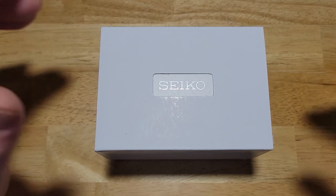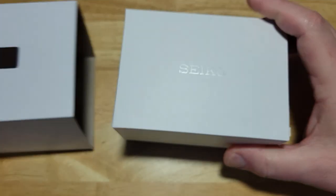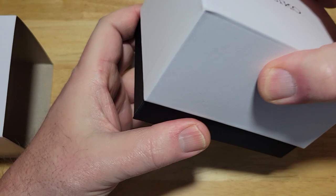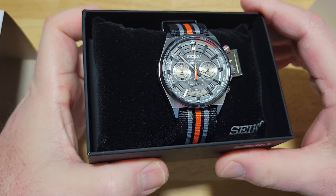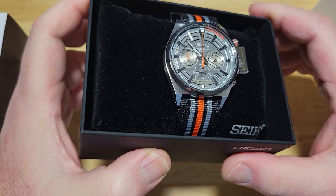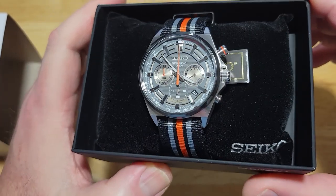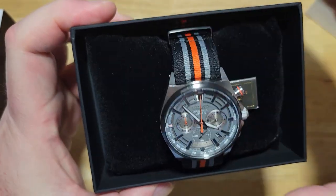This is a regular Seiko watch box — actually a relatively new design for probably a couple years. Let's open this thing up. Here's your first look at the watch. Man, that is a fantastic looking watch. Not a chronograph guy at all, but it's just so cool looking. You've got the sandwich dial, the little pops of orange on the chronograph hand and that 60-minute counter over there at 9 o'clock. What a fantastic looking watch — get that little orange stripe right there.